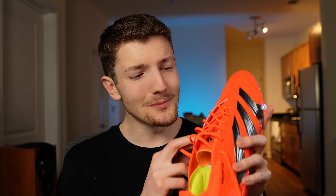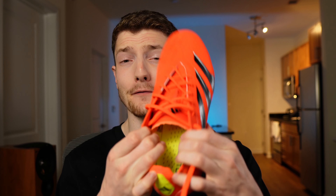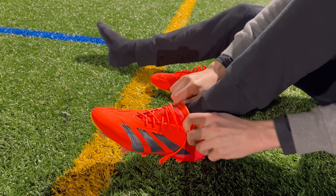Even that traditional lacing system on the Predator Elite is a little bit special because instead of a traditional U-throat design, it's actually going to have a V-shape that tapers all the way up to the toe box. And one of the biggest benefits about this lacing system is that it's going to make the boots really easy to take on and off.